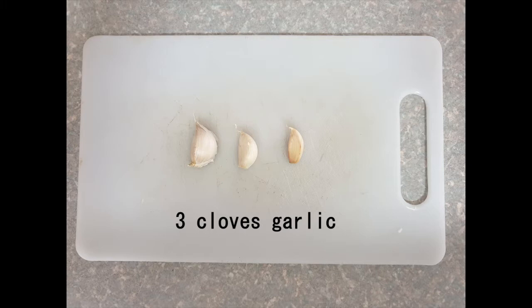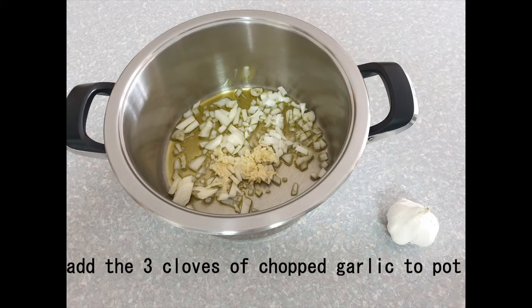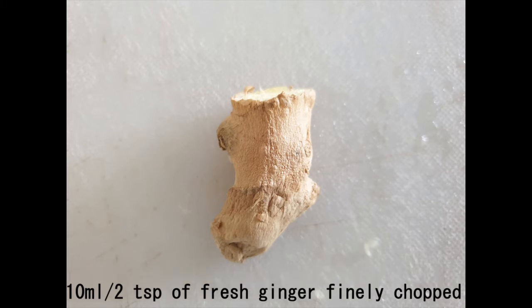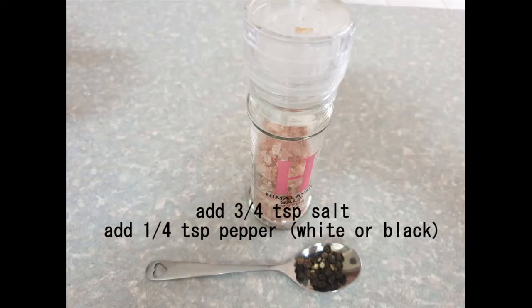Three cloves of garlic — I'll put it in pictures for you. You can press it, mince it, or dice it if you don't have a press. Then you add it in. The special ingredient that makes this soup really nice is a fresh piece of ginger. I chop it up. I actually didn't have enough, so I added some leftover sushi ginger, which was pink.